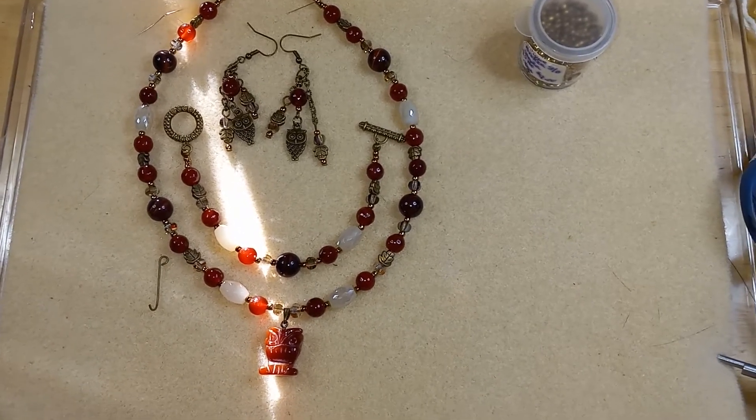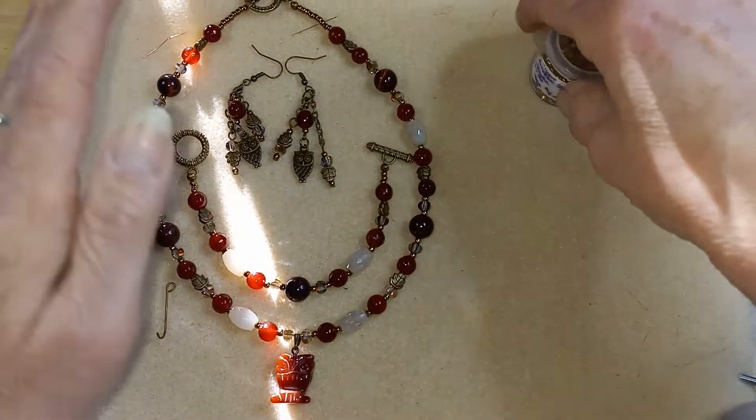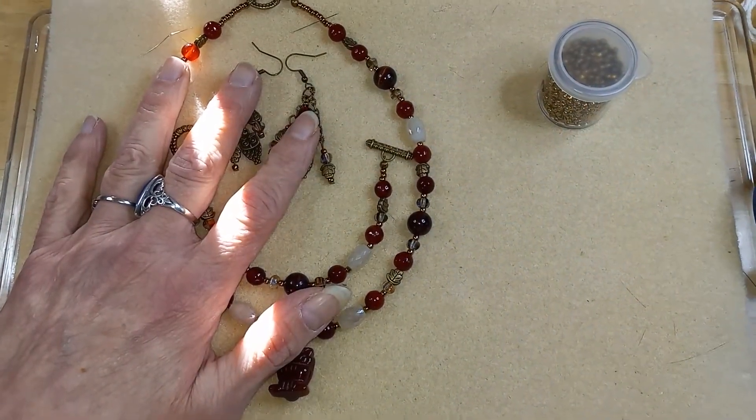Hello everyone, welcome back to my channel — and welcome to my channel if you're new here! I figured I would just show you what I made so far with the bargain bead box.